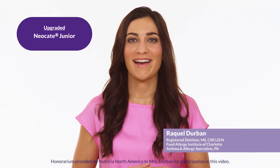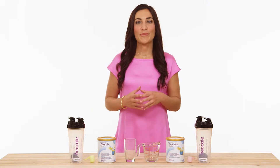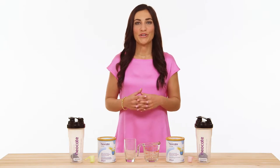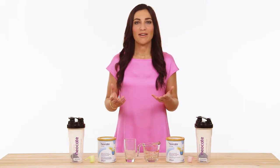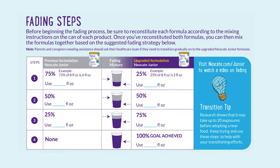Thanks for tuning in to Nutritious Guide to Transition to the Upgraded Neo Kate Jr. A great technique to help increase the likelihood of acceptance of a new formula is called transitioning, or sometimes referred to as fading. Fading is a technique that works by gradually mixing a small amount of something new into something that has already been accepted.